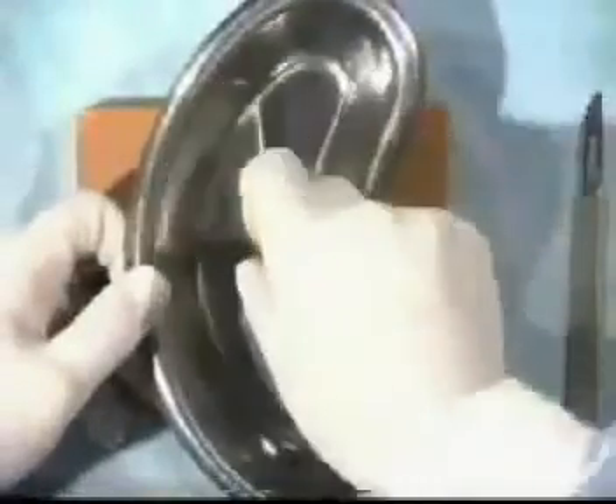However, the safest way is always to put it into a kidney dish and pass it to your assistant or scrub nurse.